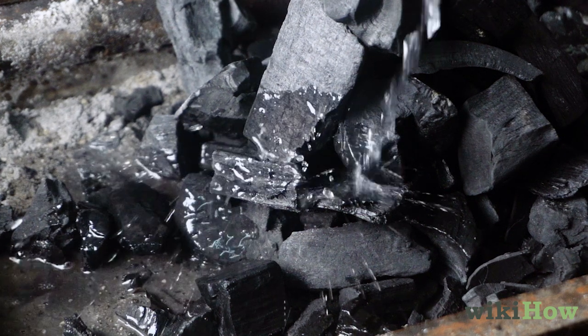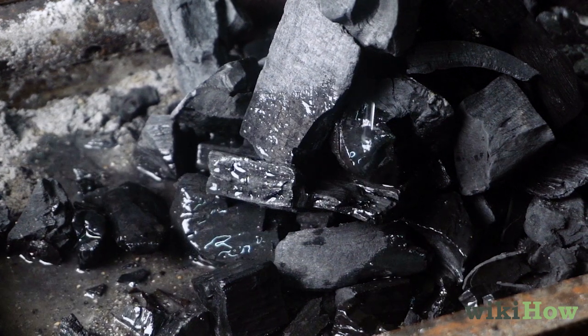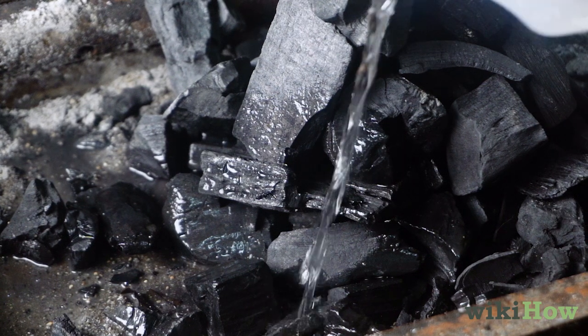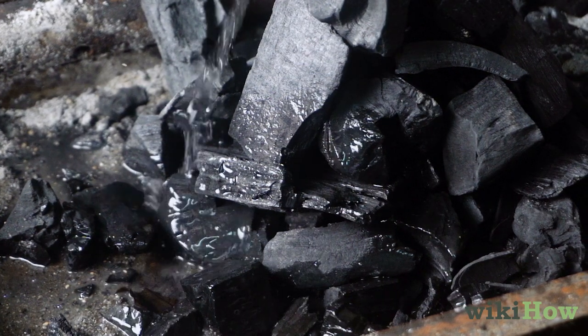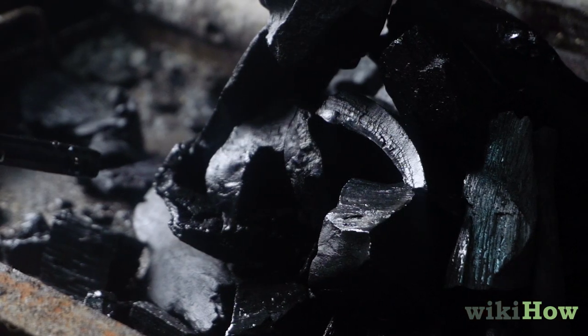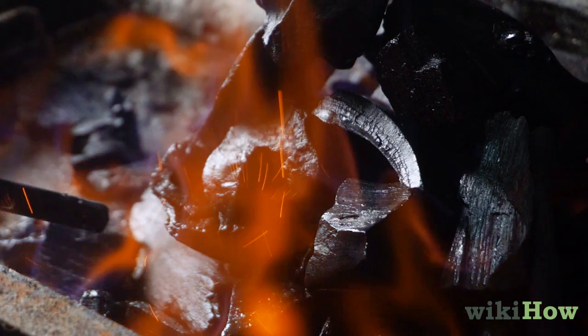Pour a generous amount of lighter fluid over the coals and let it sit for 3–5 minutes so it has time to soak in. Then sprinkle on a little bit more so that the surface of the coals is moist. Use a long match or grill lighter to light the pile of coals in 1–3 places.